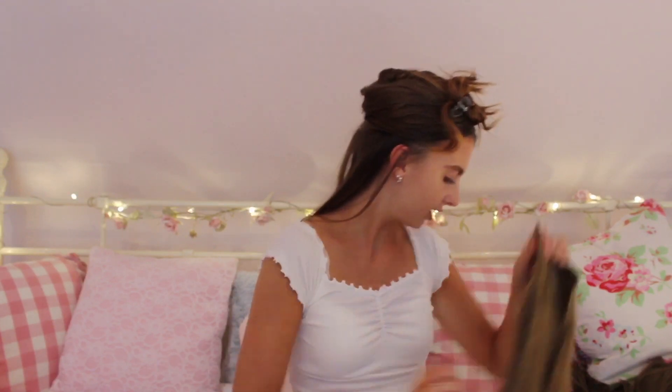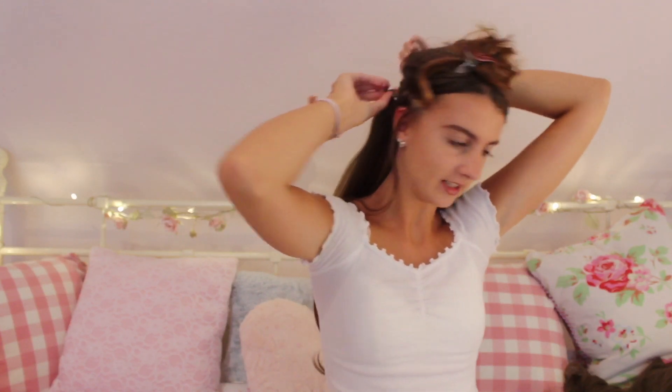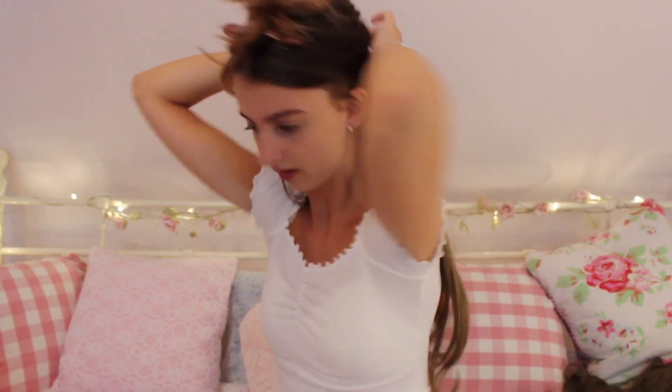You can brush the extensions if you want. I just received mine yesterday so this is only my second time putting them in. You can actually wash these hair extensions which I think is really cool, and you can also apply up to 180 degrees of heat on them as well, but I wouldn't do that. So all I'm doing is clipping in the clips right in the back of my hair - I've just clipped the extensions down.